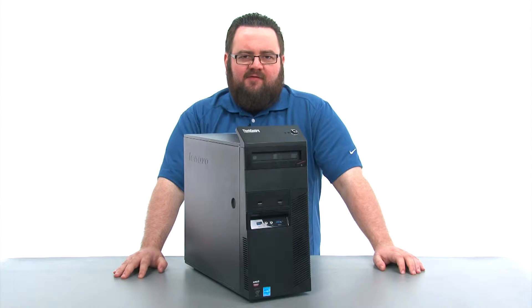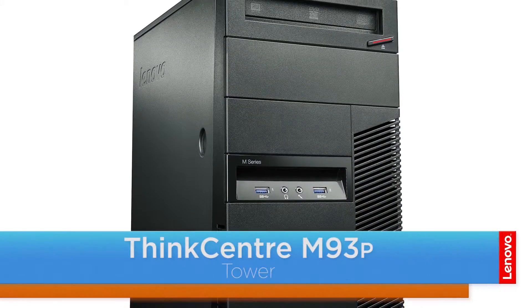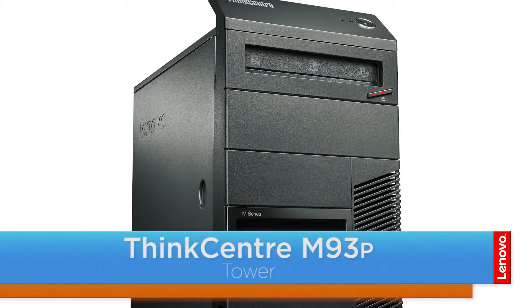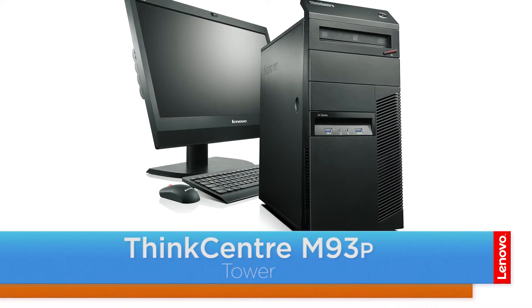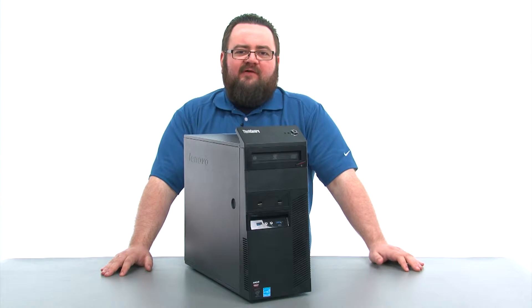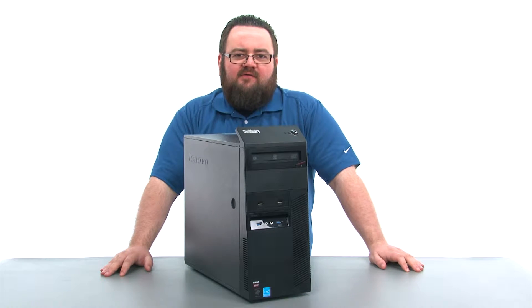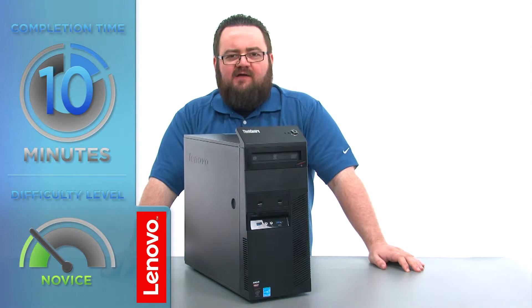Hello everyone, I'm Brandon with Lenovo and I'm here today with the ThinkCenter M93P Tower Desktop. Today we are going to be replacing the primary hard disk. This process will take about 10 minutes and it should be easy enough for anyone to do.